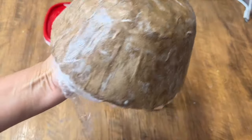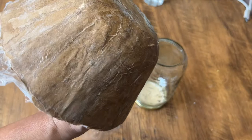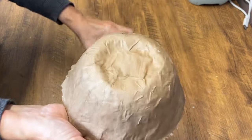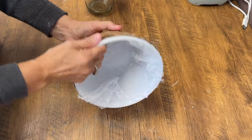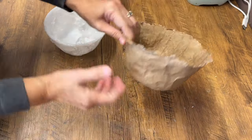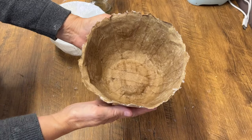Once it's all done, we're going to set it aside and let it dry completely. The drying time will be determined by your weather and humidity — usually it takes overnight. This is the next day: everything is completely dry. We're going to remove that bowl from the bowl underneath, and we've got a paper mache bowl that we can decorate.